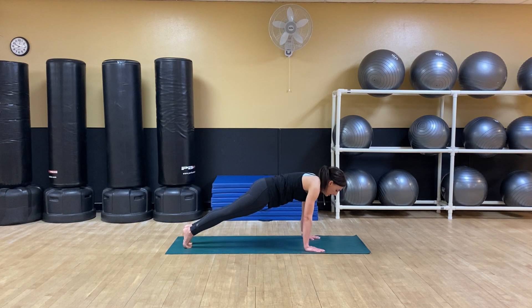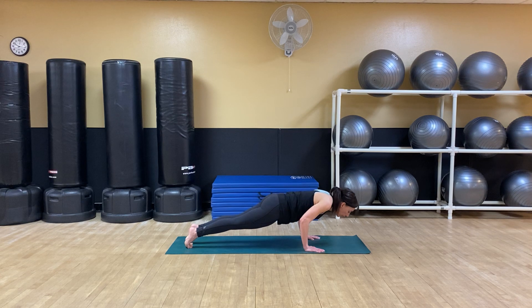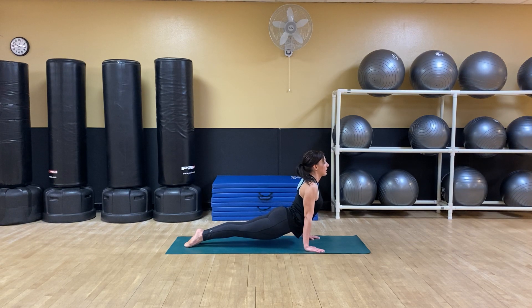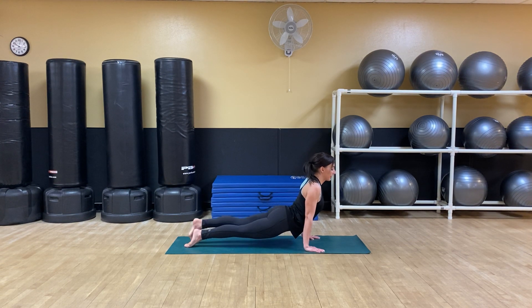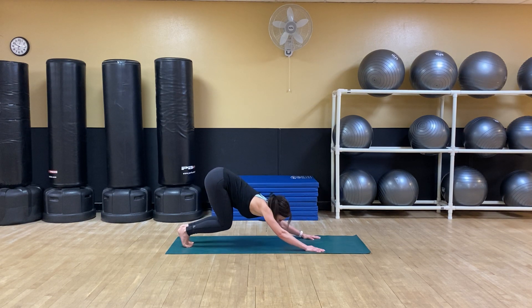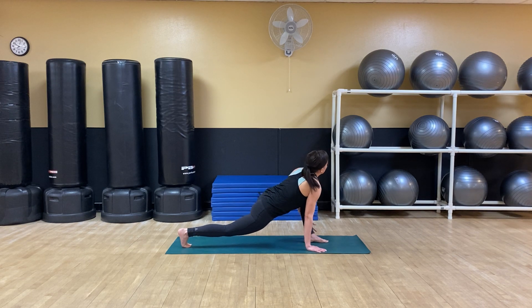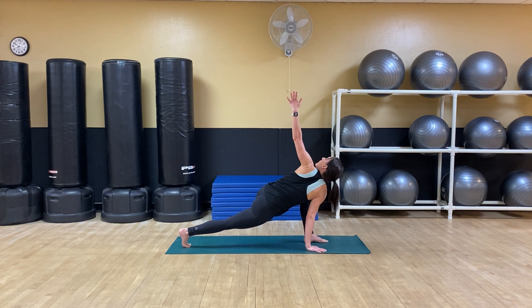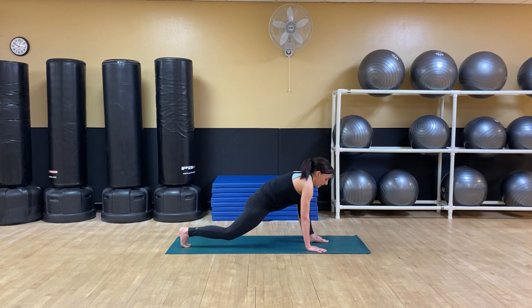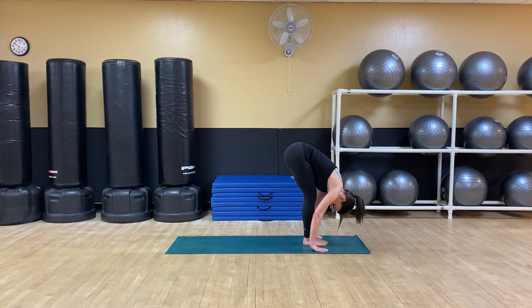Exhale, crocodile down to chaturanga. Inhale, upward facing dog. Exhale, down dog. Inhale, bend the knees to crouch, left foot forward to lunge, and twist — lifting the left arm up to the sky. Bring the left hand down. Step the right foot in, forward fold. Two more rounds.